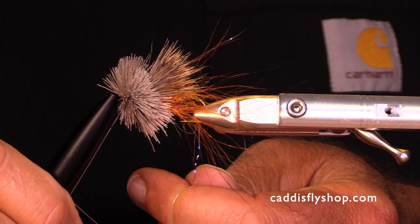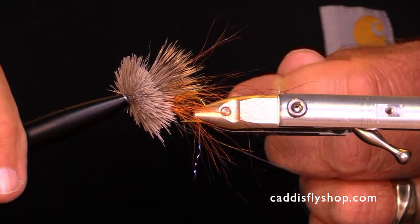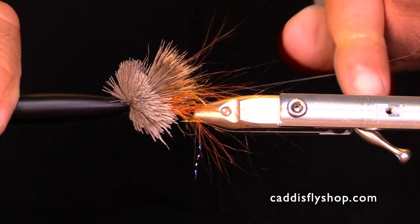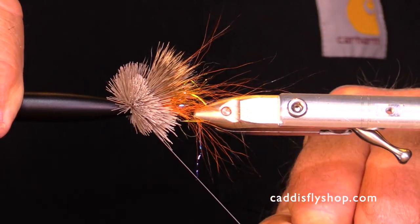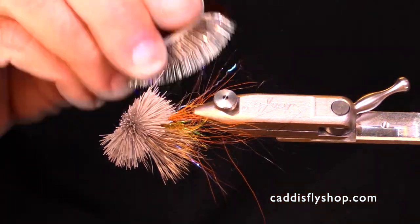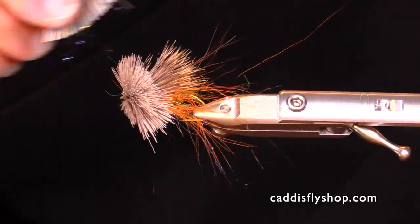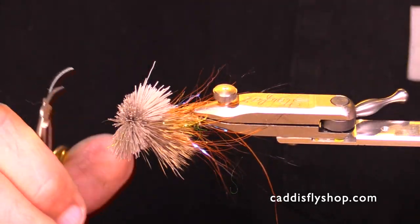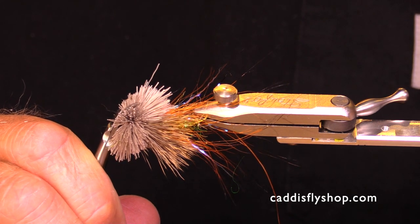Things are so tight. I normally like to use a whip finish, but I'm going to put several half hitches in here. Each time you don't just do a light little pull — you see how hard I'm pulling on that. I'll do six or seven half hitches; probably don't need them all, but I like them. Here I'm using my dubbing teaser to just make sure I don't have any trapped fibers.